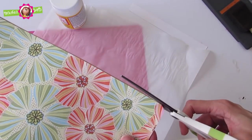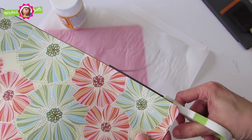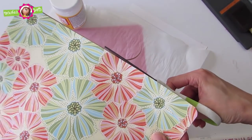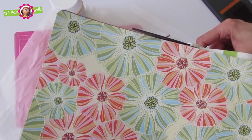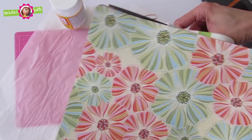Now that it has dried, I'm going to cut the edges to make sure the scrapbook paper is completely aligned with the foam sheet. You might have a little tiny gap and that's okay — you can trim it down with a pair of scissors.